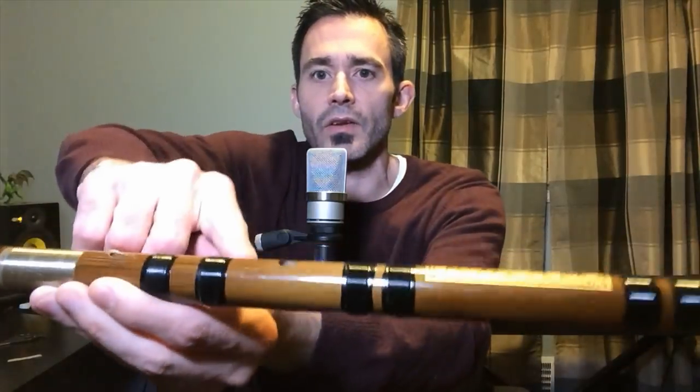This is where you play, and this is the extra hole. When that hole is uncovered it sounds like this — does not work. What we need is some thin membrane, and what this does is it covers the hole but it vibrates, it buzzes, it gives it a buzzy timbre that makes me think of a kazoo.